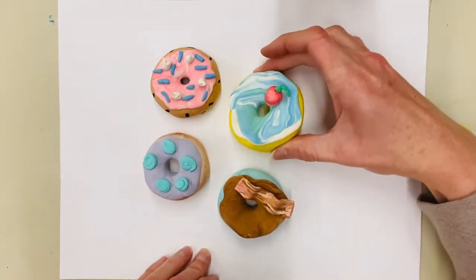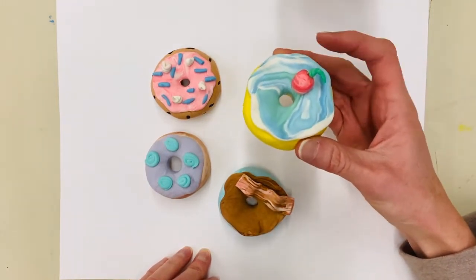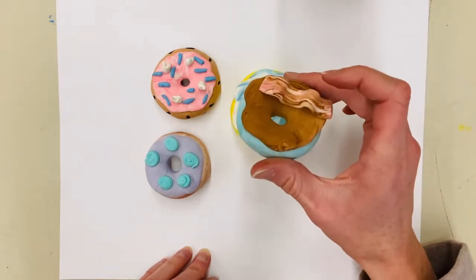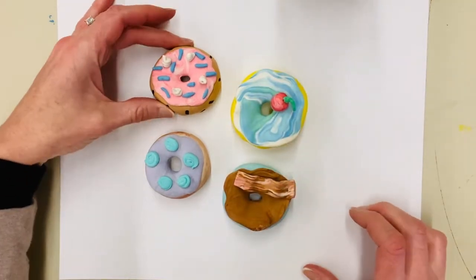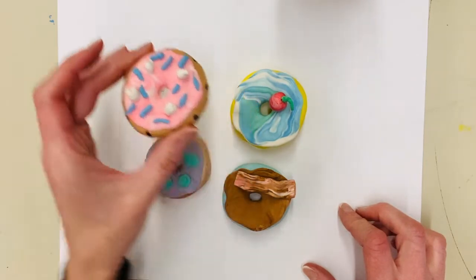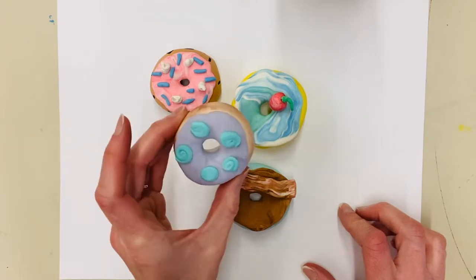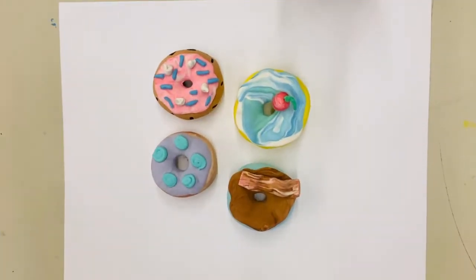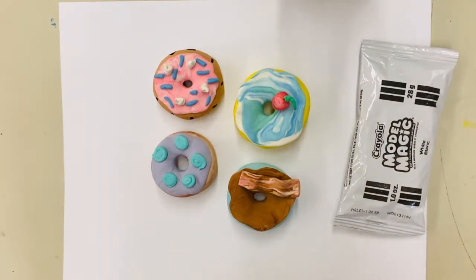For example, this one is a lemon donut with blueberry icing and a cherry on top. This one is a blueberry donut with maple frosting and bacon on top. How about a chocolate chip donut with strawberry icing and whipped cream with blue sprinkles, and a cinnamon donut with grape icing and blueberry whipped cream? Today I'm going to attempt to make some type of Oreo donut — we'll see how it turns out.